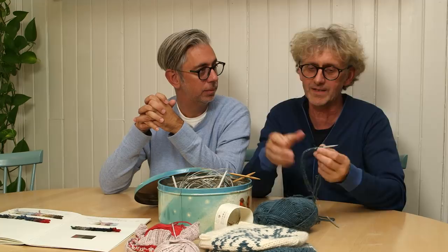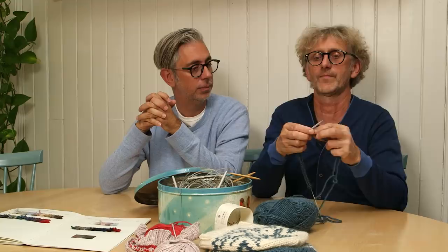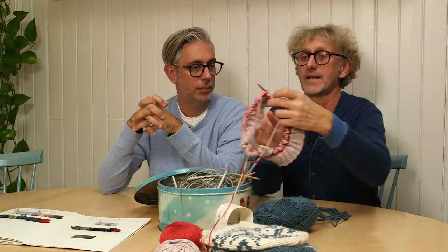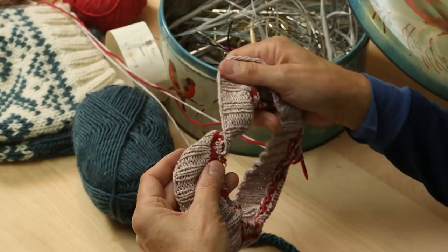If you have a twist like this on the stitches and you don't see it, when you start knitting you think you have a problem. But actually, when you do your first round of knit and purl you'll see that it's twisted and you can fix it — you don't have to unwrap everything. If you don't catch it early, it will look like something like this, which is not good at all.